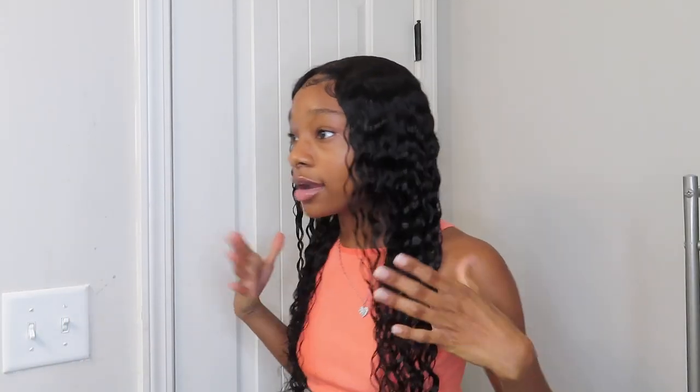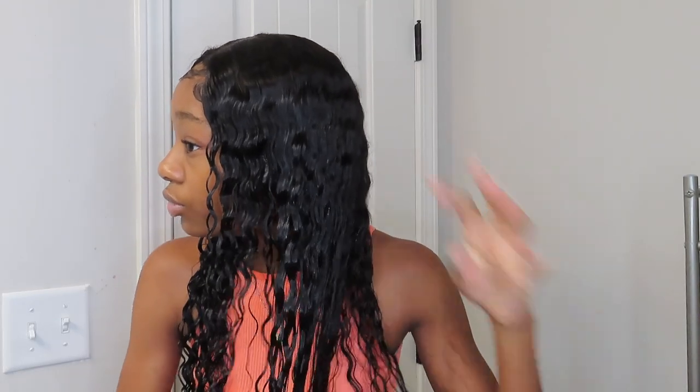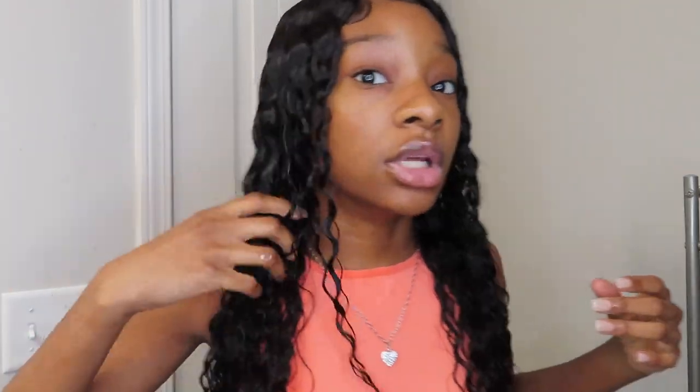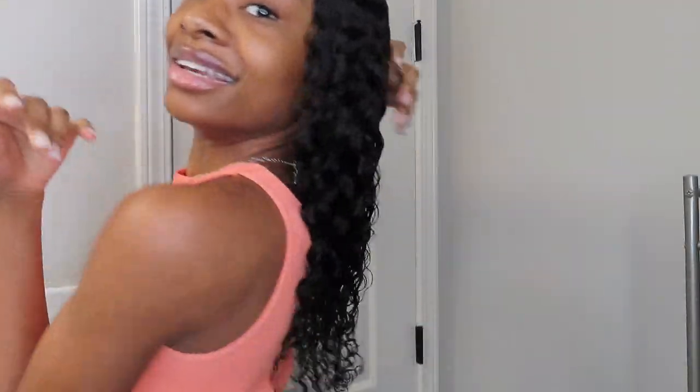Now that I've got the hair completely drenched, I go in with some of this Carefree Curl — you can get this from any dollar store, Family Dollar, Dollar General, or beauty supply. It's like a curl activator and you just want to rub it in and then go in thoroughly with your hands to define the curls. You don't really have to put too much either. Then you just want to scrunch the hair up a little bit and do that to both sides and your curls should look very defined — it's like a wave pattern and it's super cute.